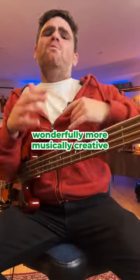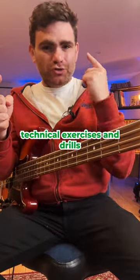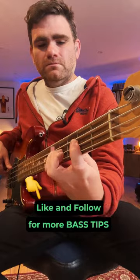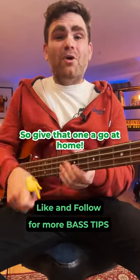You get this wonderfully more musically creative sound to your technical exercises and drills. This is what it sounds like up to tempo. So give that one a go at home.